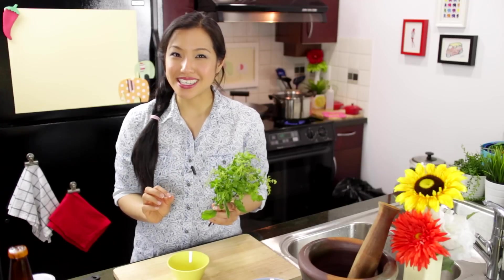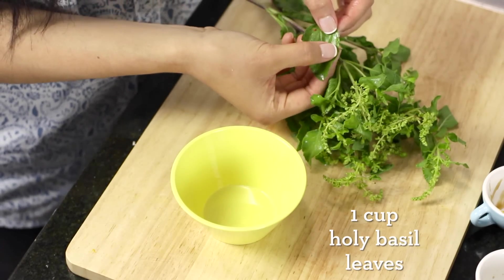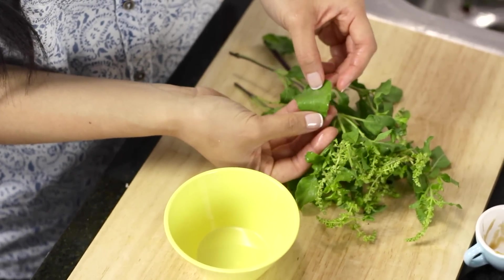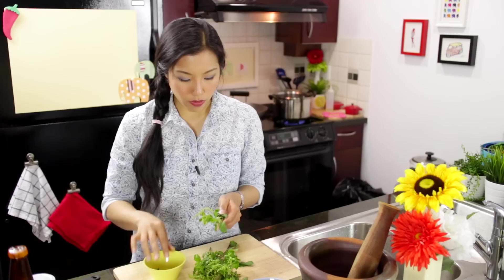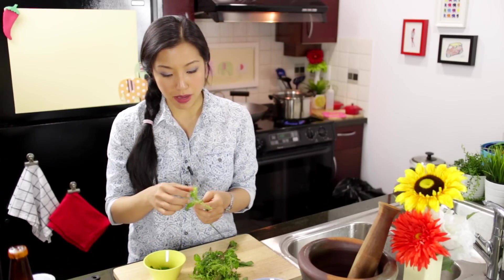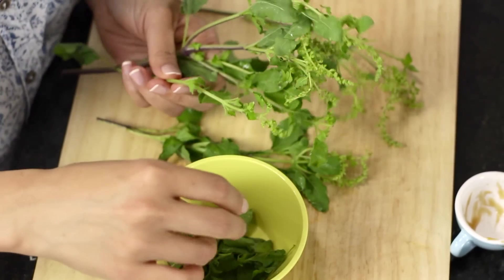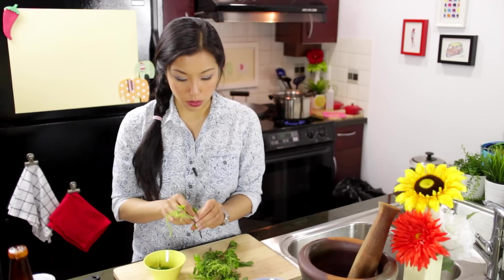The most important ingredient in Pad Ki Mau is holy basil, or Baigaprau. The edges of the leaves are a little bit jagged — that's how you distinguish it from regular basil. It is hard to find. If you don't have it, you can definitely use regular Italian basil, which I think is actually closer to holy basil than Thai basil is. Be very generous with it — add a lot, because it's going to wilt, so add more than you think you'll need.